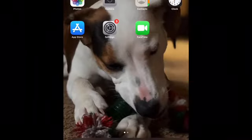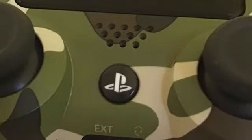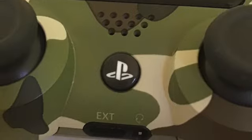And those are the two pictures I'm going to show of the PlayStation buttons that you have to hold together at once.